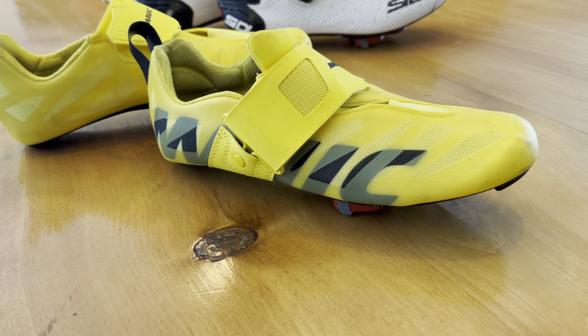Hey everyone, it's Flash here for a review of some triathlon cycling shoes — the Mavic Cosmic SLs, which I got about six months ago on sale. There's a newer model that Mavic has come out with, so you can probably get these at a decent price.